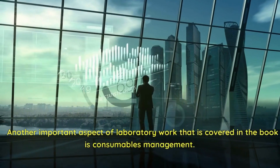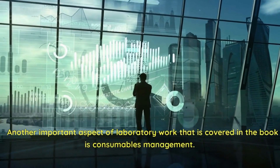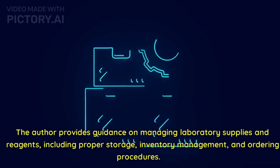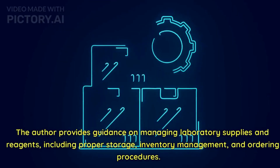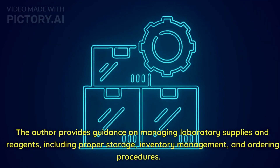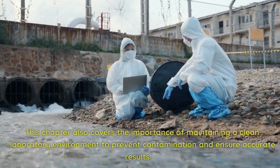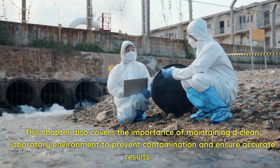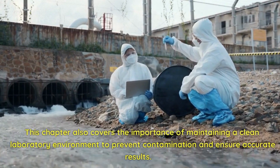Another important aspect of laboratory work covered in the book is consumables management. The author provides guidance on managing laboratory supplies and reagents, including proper storage, inventory management, and ordering procedures. This chapter also covers the importance of maintaining a clean laboratory environment to prevent contamination and ensure accurate results.